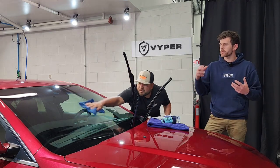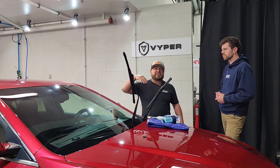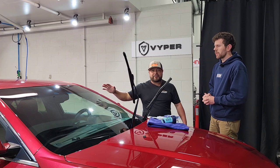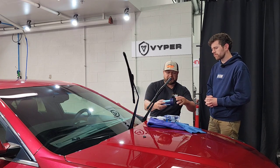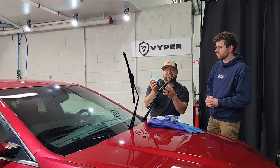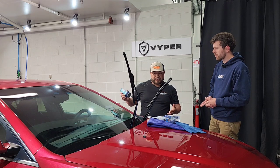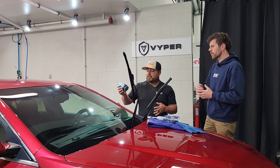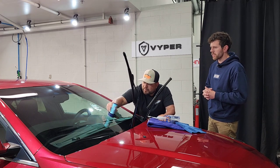You want to get it down to bare glass so that the ceramic coating is sticking right to it — prepping is key. Some people will clay the glass, others will polish it, then coat. We've cleaned the glass and now we're applying the coating. Give it about three squeezes from the tube. We've already primed the pad so we don't want too much liquid. Apply in circular motions — we're doing half the windshield for this video, but you can do the whole thing.